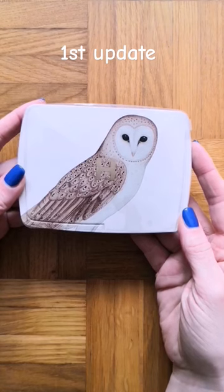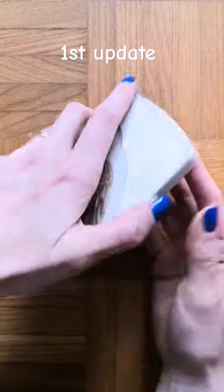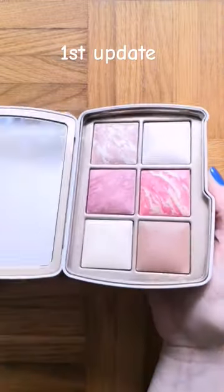It's time for my first update for the Pandate Face Palette. It has been one month and my face palette is looking like this.